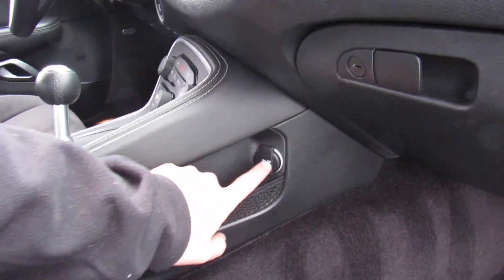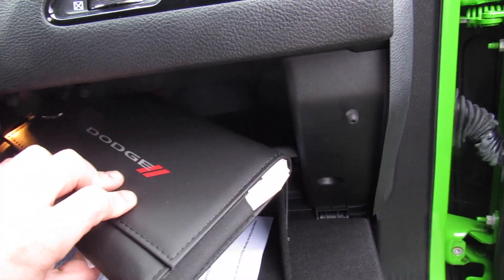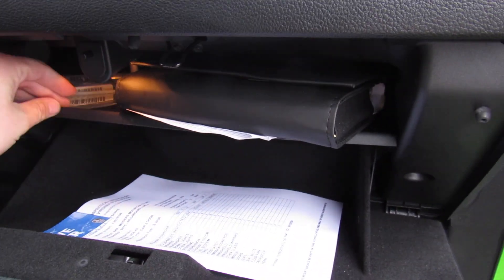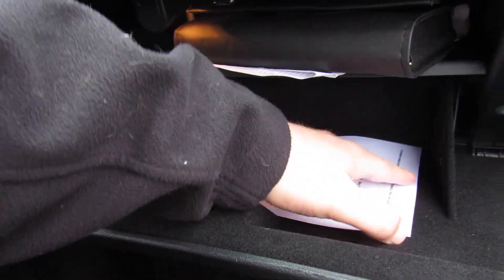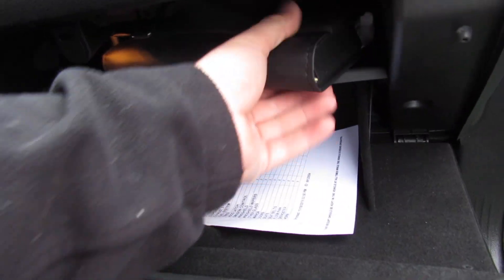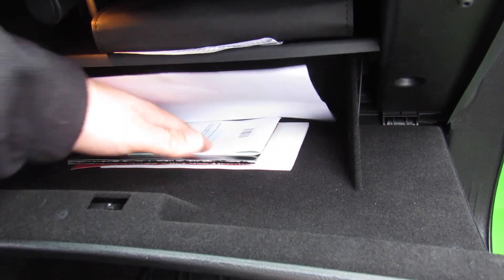Over here there's storage and a power outlet. Inside here, more storage — this one includes all of your original owner's literature and some of the original packaging, including what appears to be for your battery terminal, your state inspection certificate, and even more literature that goes with the vehicle. This is all nicely felt-lined as well.